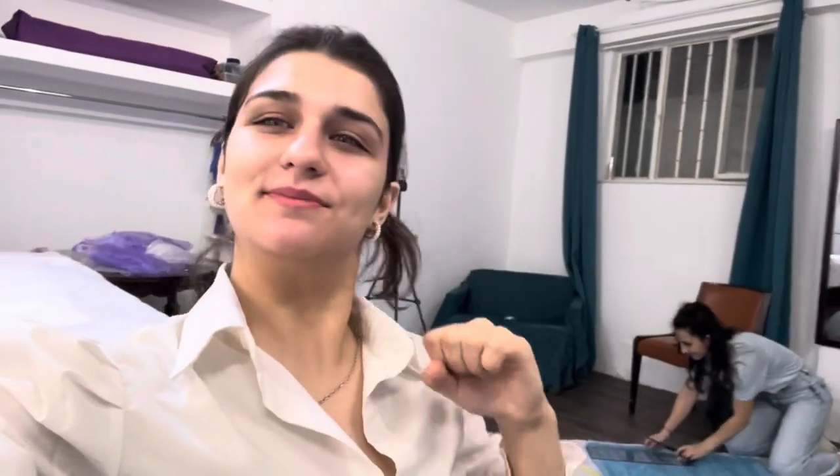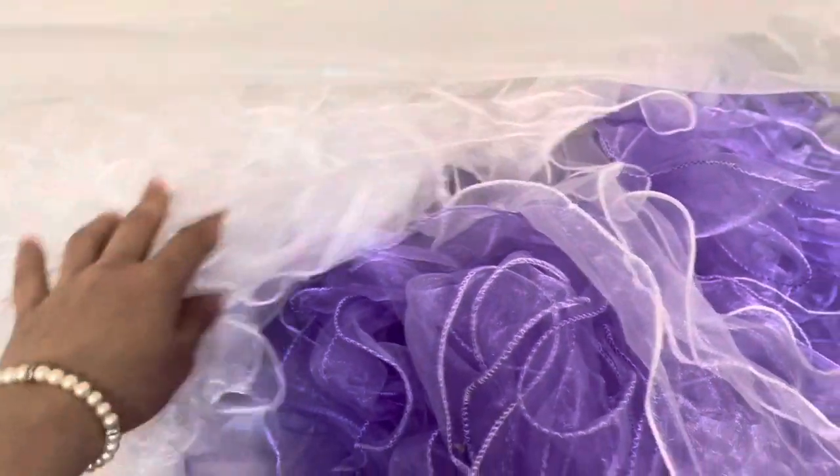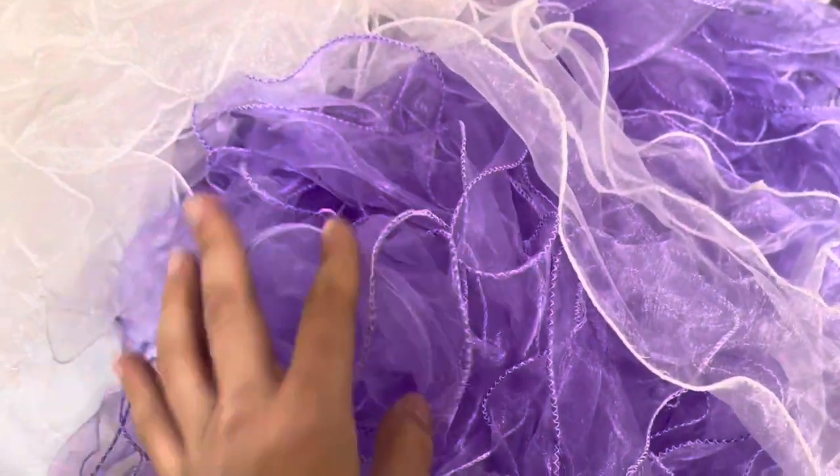I have to say a big thank you to my sister for helping me out, because there are a lot of pieces and it's gonna take me a lot of time — but sister is here to help me, so thank you. I'm done with the white ruffles and now I'm gonna finish the purple ones.